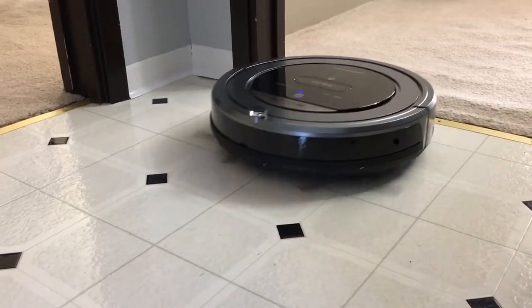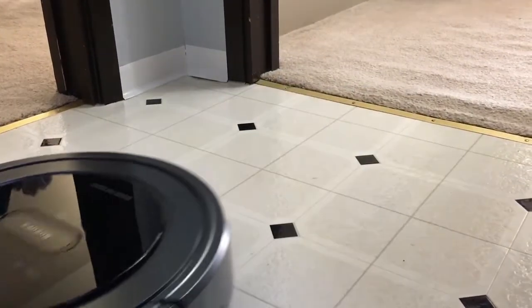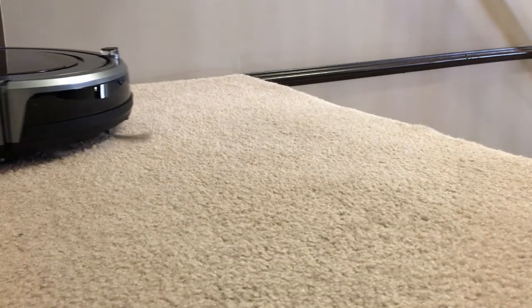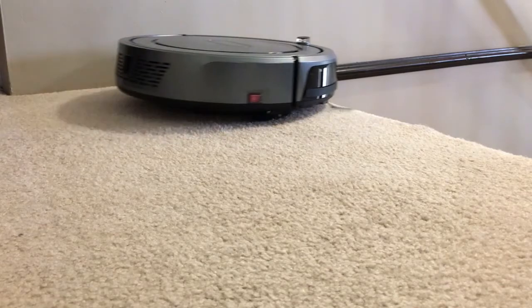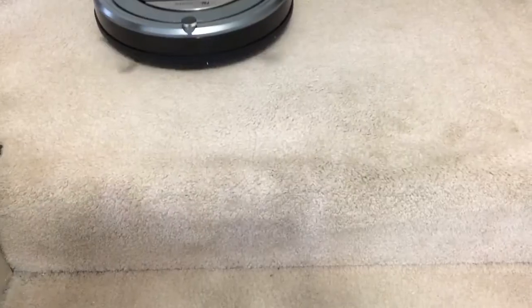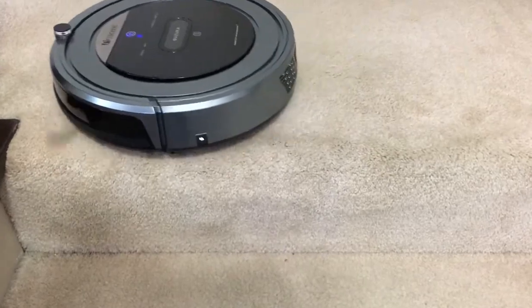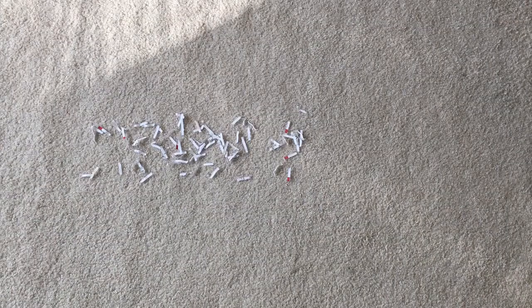It definitely had no issues transitioning from floor to carpet, which is a good thing. Now let's see how well it does at the top of some stairs. It's getting close — and wow, I am impressed, it did not fall down the stairs!